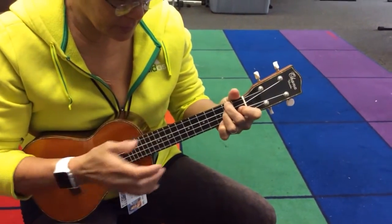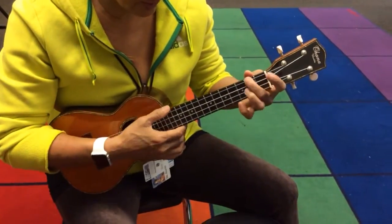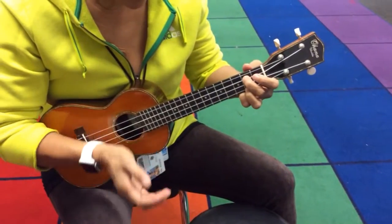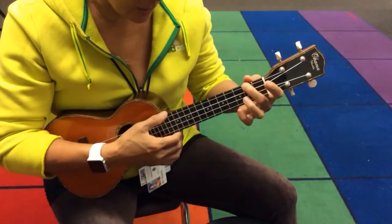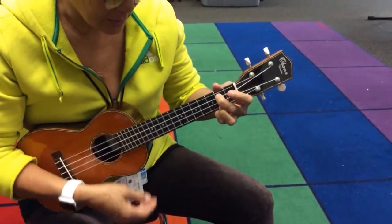For all the clubs — C, and G, and stop. C, and G, A minor, and rest. D minor, and C, and G, and rest. And C, and G, A minor, and rest. D minor, and C, and G, and rest.